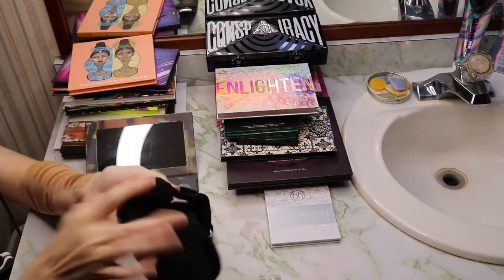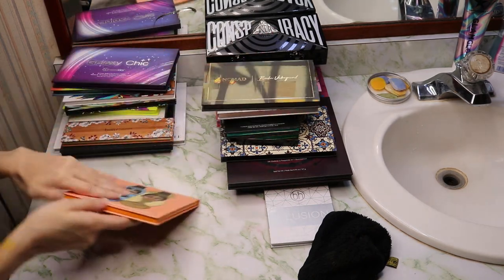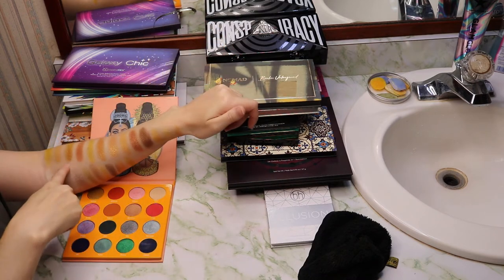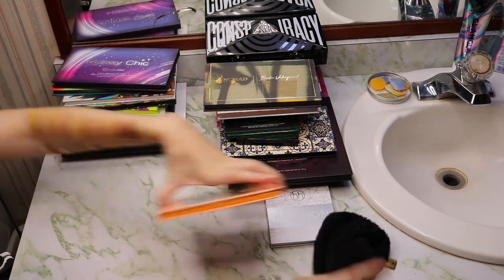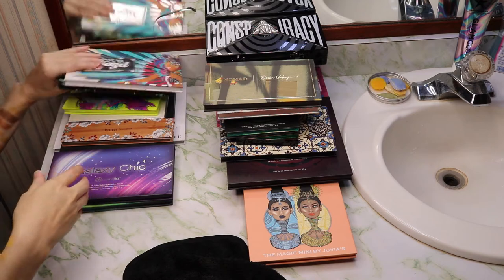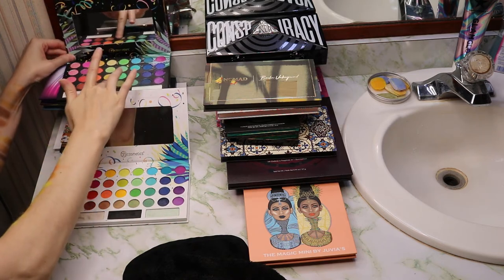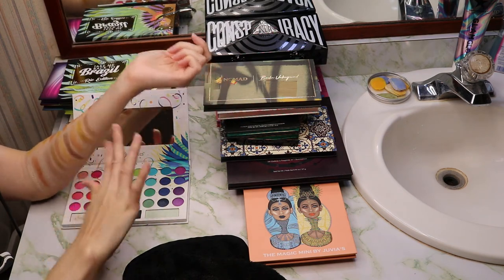So this is the Nomad Cosmetics Berlin palette — very, very grungy, but I think it's beautiful. Then we have the Magic Mini by Juvia's Place. We have Nubia, which is a really beautiful yellow gold that gives the Colored Rain shadow a run for its money in terms of shade and pigmentation. Oh — I also forgot to swatch two other palettes for the yellow video, so I'll have to record that and insert the clip. Good thing I have more room on that arm.